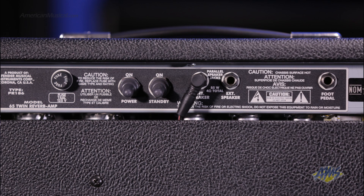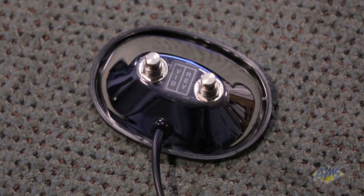On the back panel, we have an extension speaker output and a footswitch input for the included two-button footswitch. From here, you can remotely activate the reverb and vibrato effects.